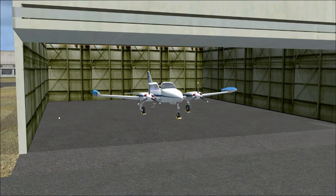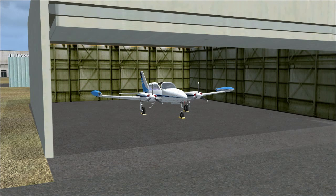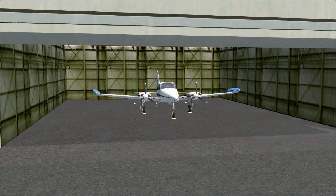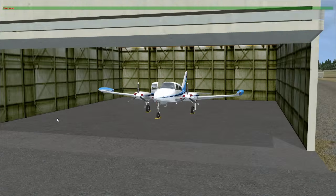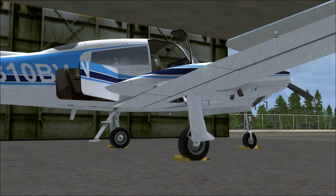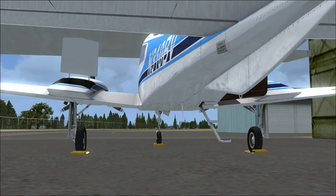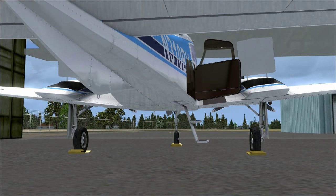First things first, this is how the aircraft spawns — chocks in place, plugs in place, no pilot. Hitting Shift+E will open the door. Shift+E2 opens a rear cargo door. Shift+E3 opens the left engine pod cargo, and Shift+E4 opens the right engine pod cargo.